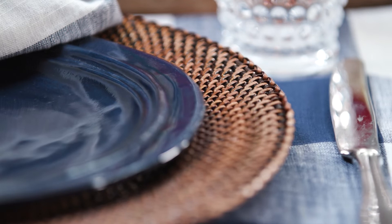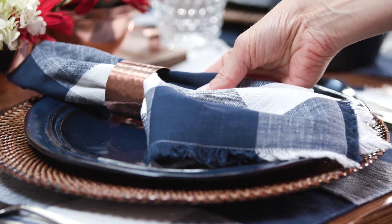To give the plates a rustic elegance, we paired them with a rattan charger and these fabulous buffalo, or oversized gingham, linens.